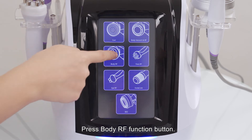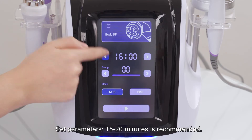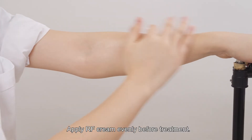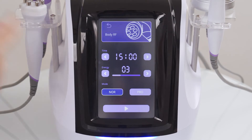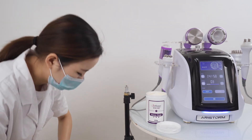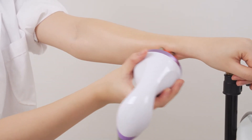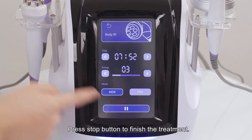Press the body RF function button. Set parameters: 15 to 20 minutes is recommended. Energy level 3 to 7 is recommended. Normal mode is recommended. Apply RF cream evenly before treatment. Press the start button to begin the treatment, and press the stop button to finish.